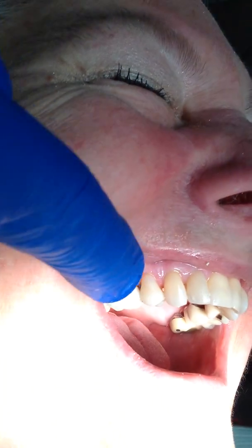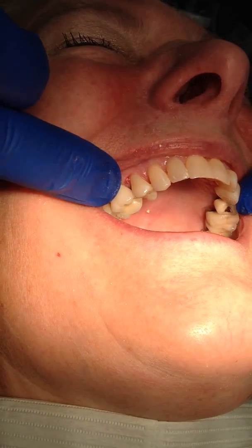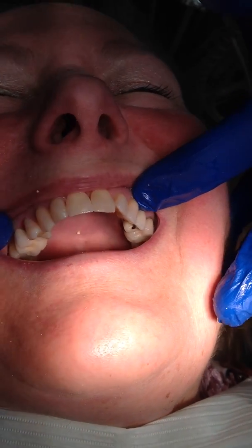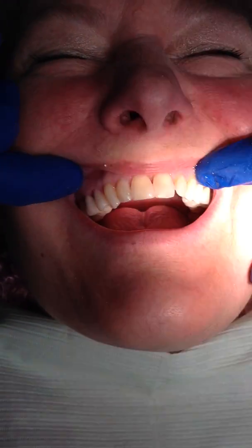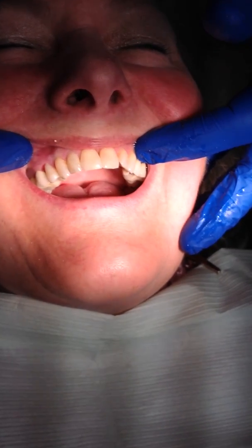I realize that putting the band on takes time and effort, but you more than save that in finishing and in actual result. When you look straight on to the tooth, you see how nice that tooth looks at the gingival aspect of it. Very nice.